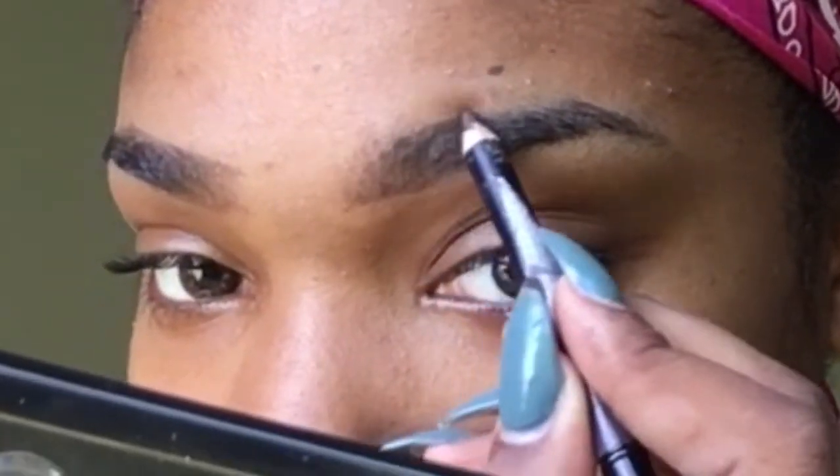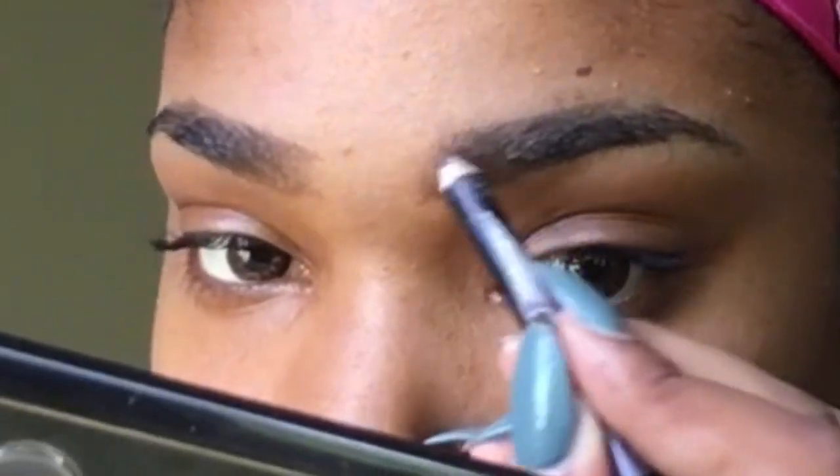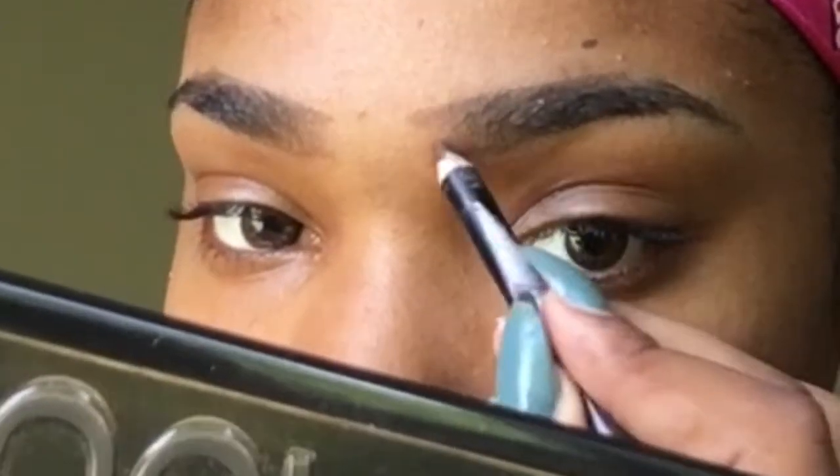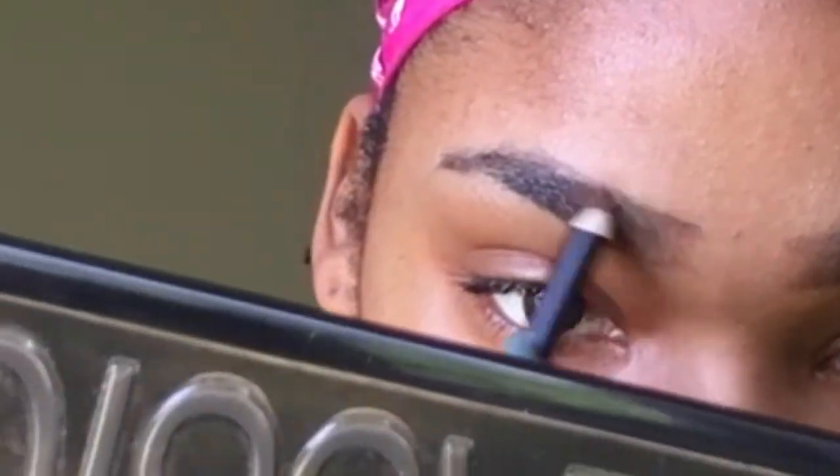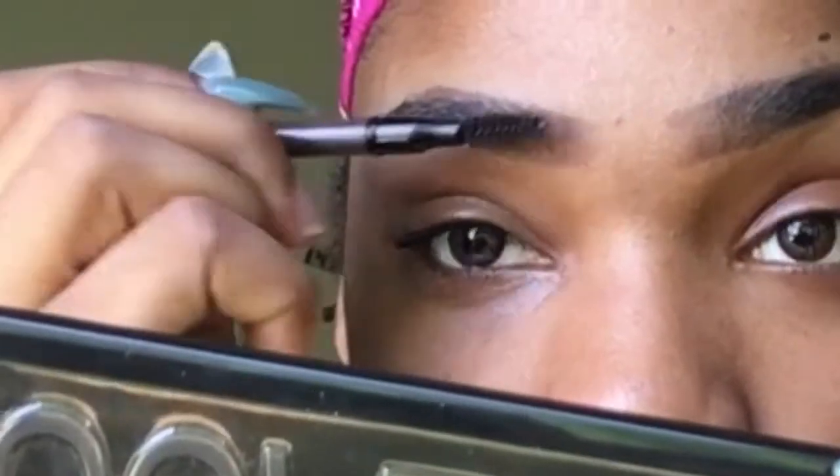It doesn't matter if your line isn't perfectly straight because when you fix it with the concealer it will help fix it and make it straight. We're still doing light strokes, people.